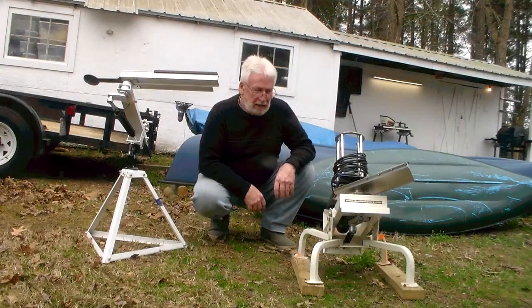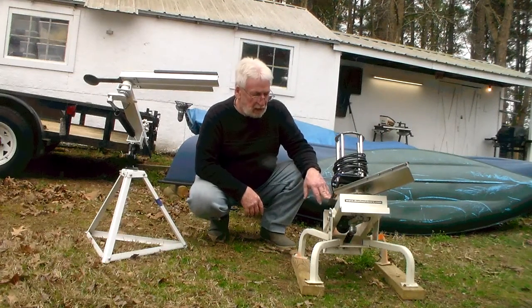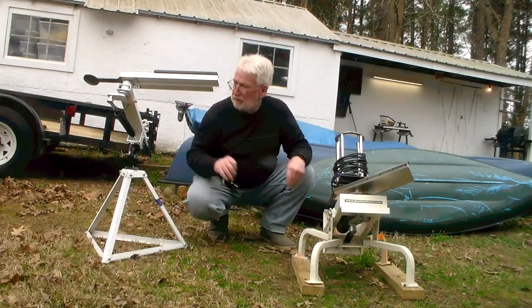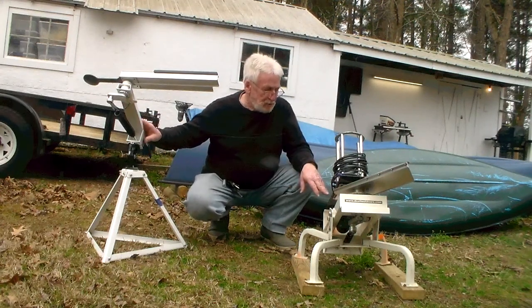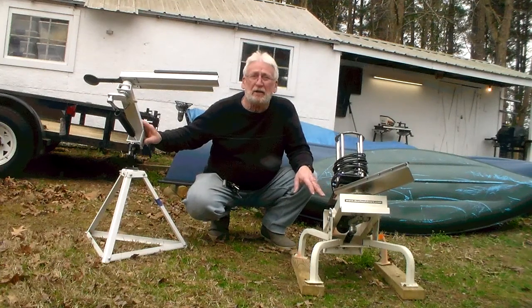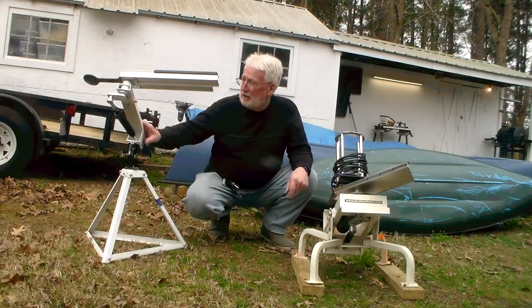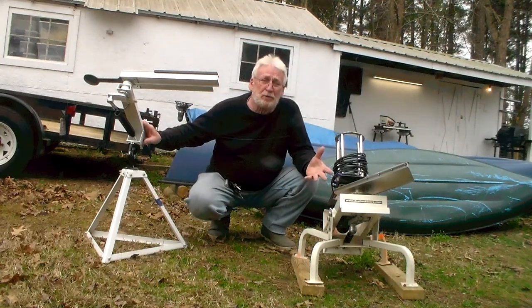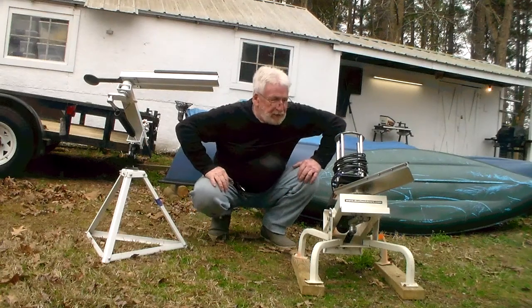Hi folks, Donnie D here, out in my little side yard with my White Wing Auto Trap from Do All Light Door and my Do All Light Door Clayhawk three-quarter cock manual trap. I'm going to make a quick video showing you the ins and outs of both of them, for those thinking about getting a clay thrower or trap, to help you decide whether you want automatic, manual, or both. I thought it might help you make up your mind. So let's get to it.